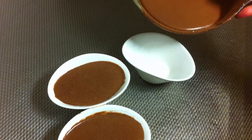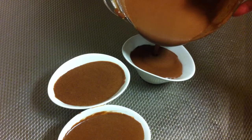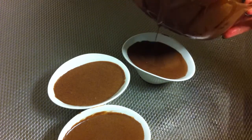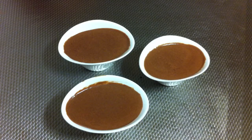Then you're just going to put the chocolate mousse into small cups like this. Bring all the cups to the fridge and they have to cool down for about one hour.